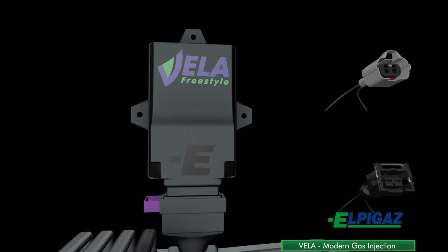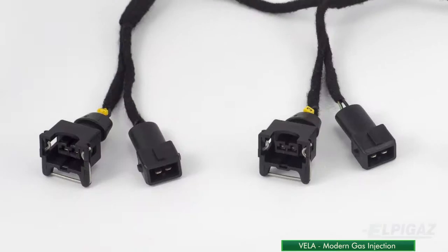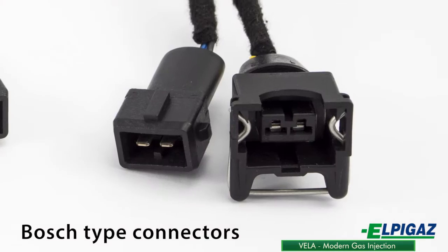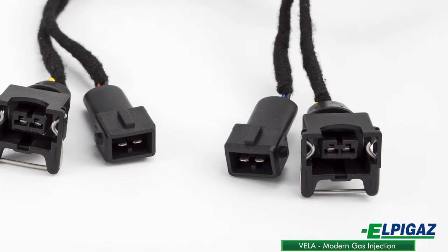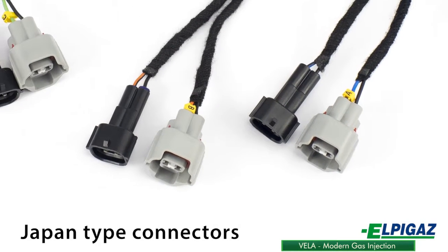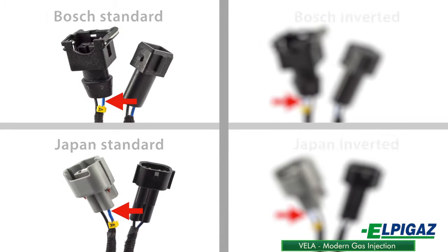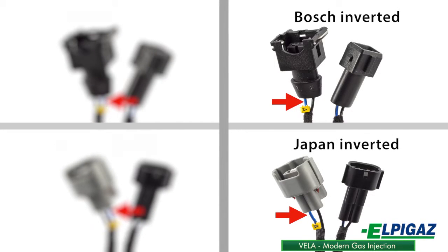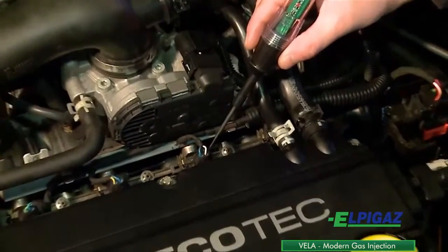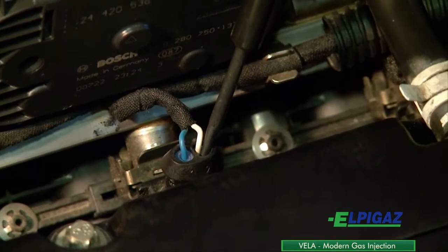To obtain the control signal in the Vela system, the relevant harness type has to be selected. It depends on the type of petrol injector connectors. The most common type of connector is a Bosch or Japan connector. It is also important which wire from the connector is used to control the gasoline injector. The control signal can be found using diagnostic tools. By default, the control signal is fed through the right pin of the connector injector.